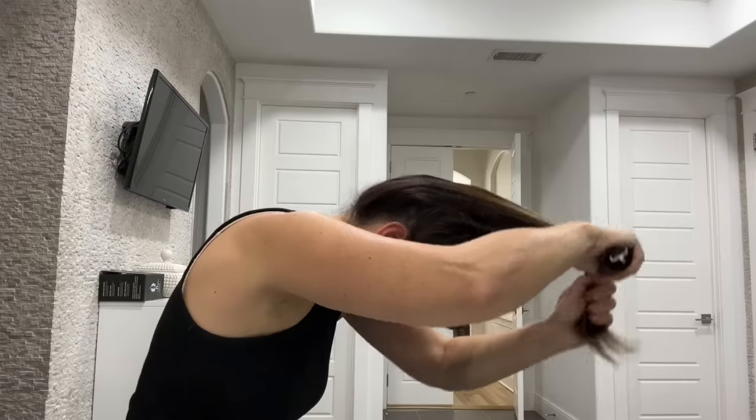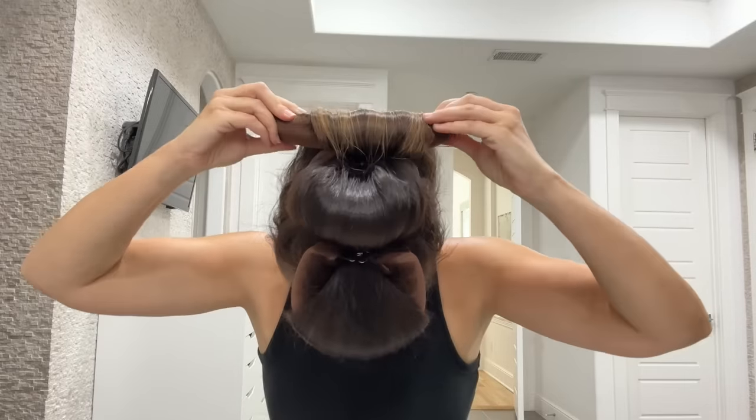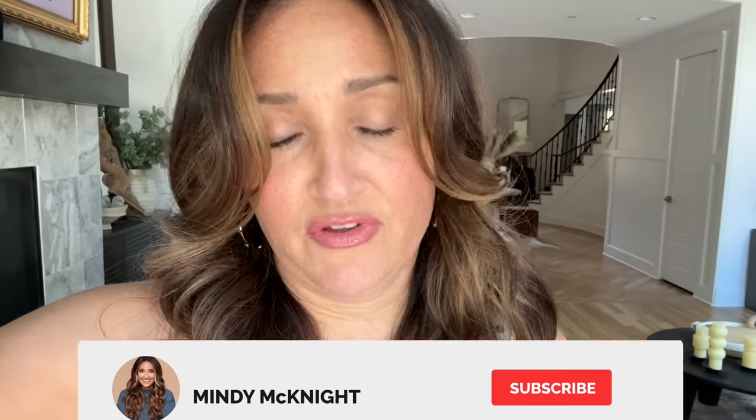Hey guys, I'm Mindy from Cute Girls Hairstyles, and today we are going to be testing the overnight blowout curlers. They're supposed to give you the look of an overnight blowout. To be technically correct, I did go back and watch the woman that created the curlers, and she specifically calls out that they aren't meant to give you a blowout from nothing. You're supposed to have given yourself the look of a blowout or had a blowout, and then these help you retain that look for five to seven days. Let's see how we feel about it.